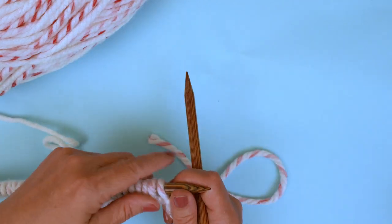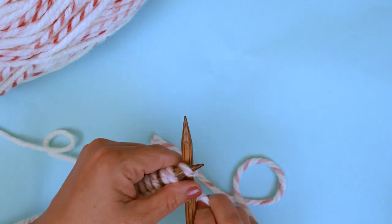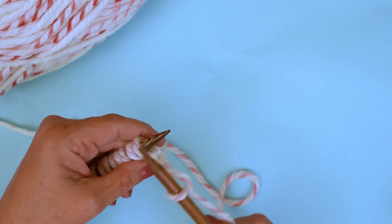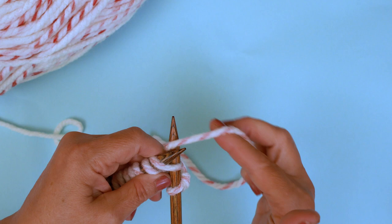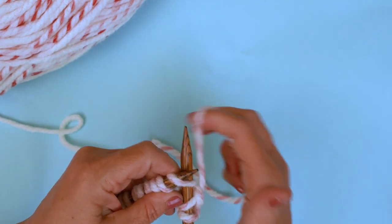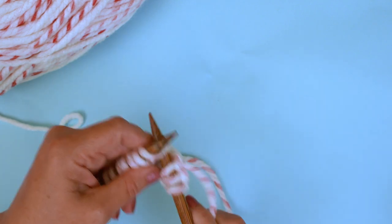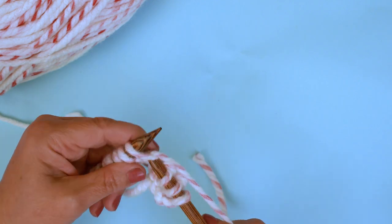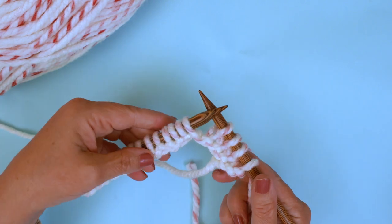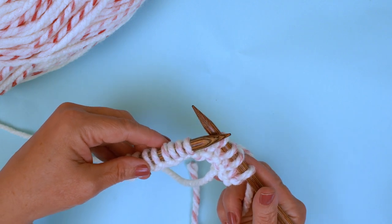Let's refresh ourselves with the knit stitch — garter stitch. You put your needle under, bring the yarn around, pull it underneath and off. Put your needle in, yarn around, under and off. So that is our knit stitch. We're going to work 13 rows of just plain knit stitch — that's the garter stitch — and I shall meet you back here.